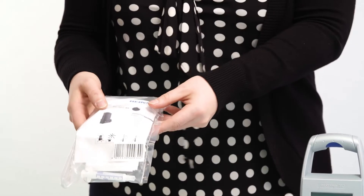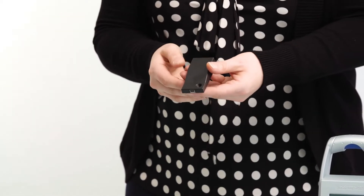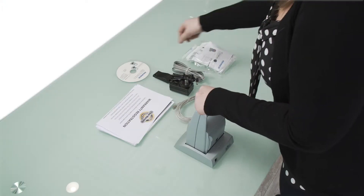Also included is a quick drying inkjet cartridge, which goes into the machine, and the Y adapter. Each one of these cords is plugged into the Y adapter and then into the back of the machine.